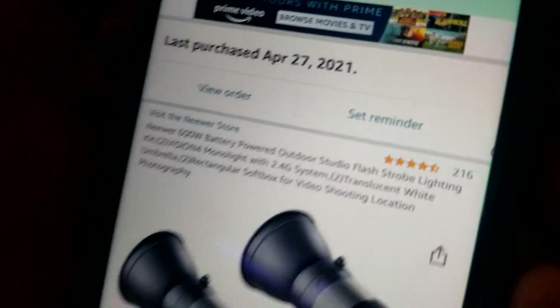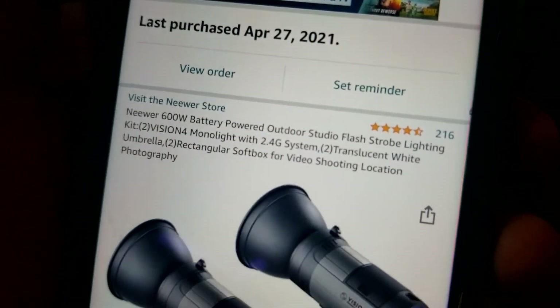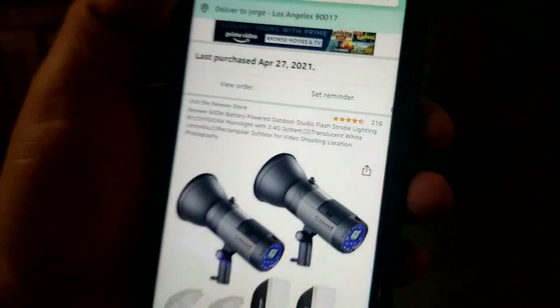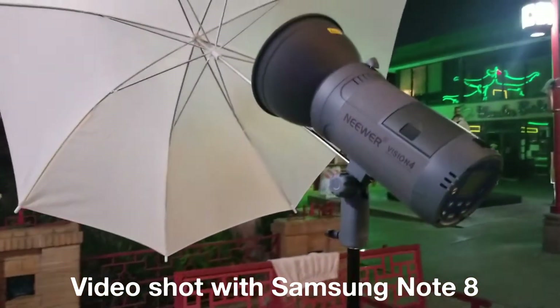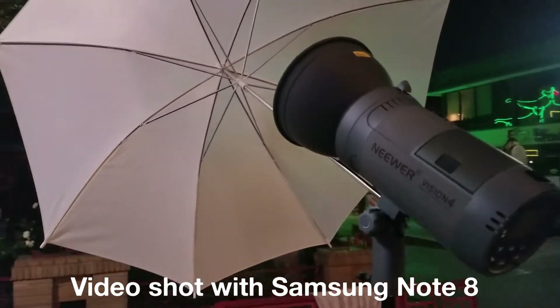I got a product review for you guys. This is the new Weirr 600-watt battery-powered outdoor studio flash strobe light. I am not the owner of these lights — this is the man that actually owns them, and he invited me out in the field today to show me what he likes and doesn't like about this light.